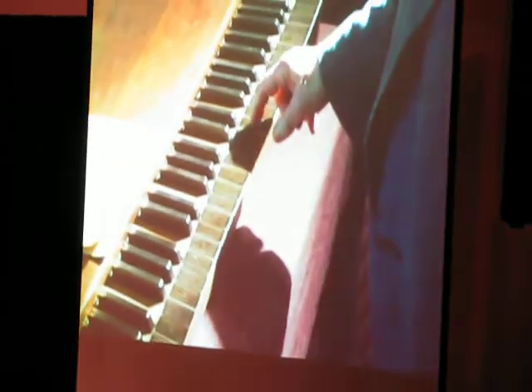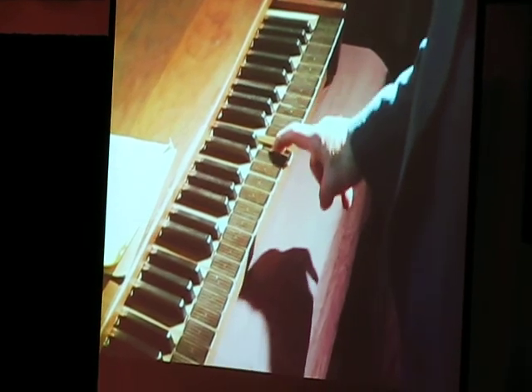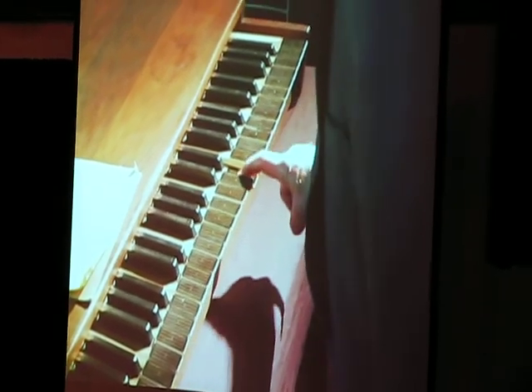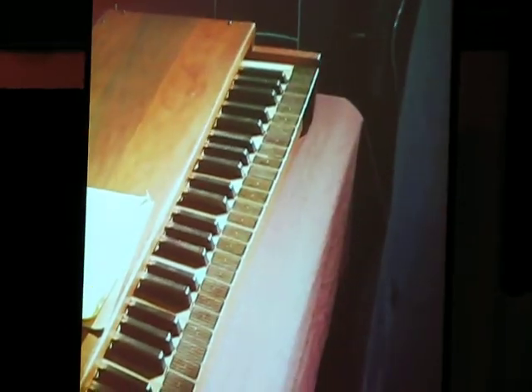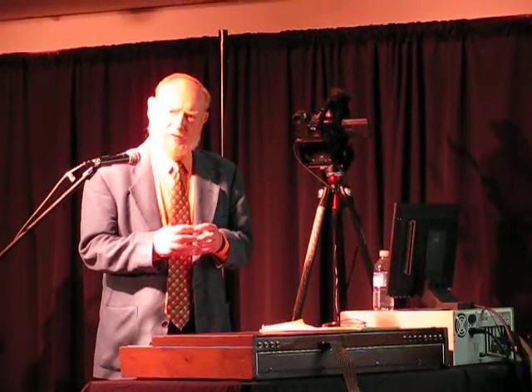So you have this. Within each key, you can have these five control voltages sent out.